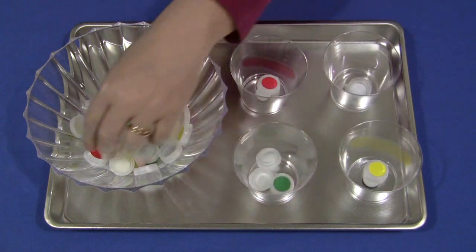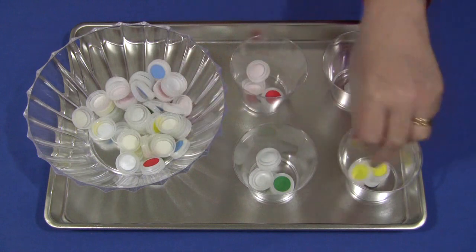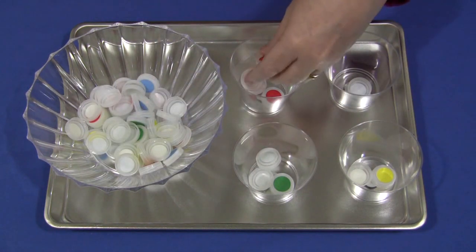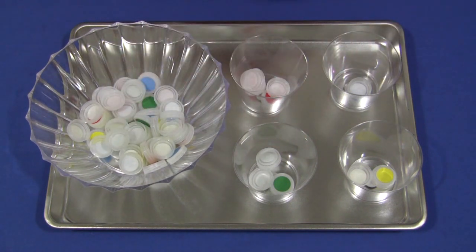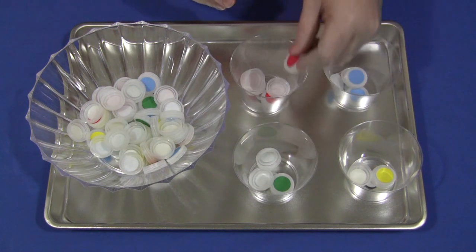Once that's done, they can empty out the container and count how many caps were in each container. The number of caps you want to use is up to you — you don't have to use a big bowl like this, you can use a smaller bowl. It's totally up to you and the age and level of the children in your early learning environment.